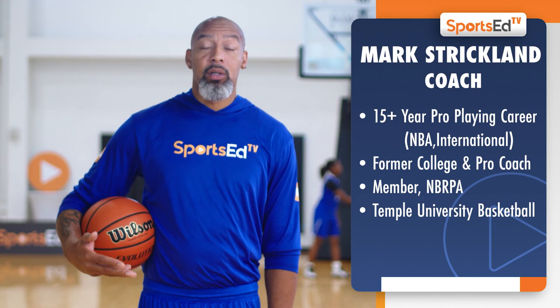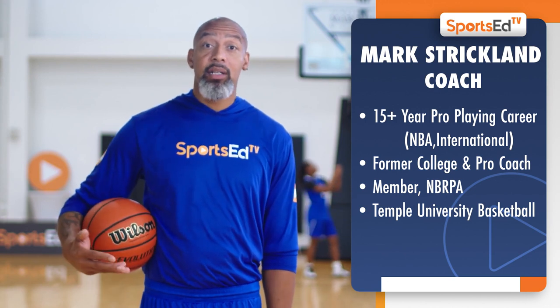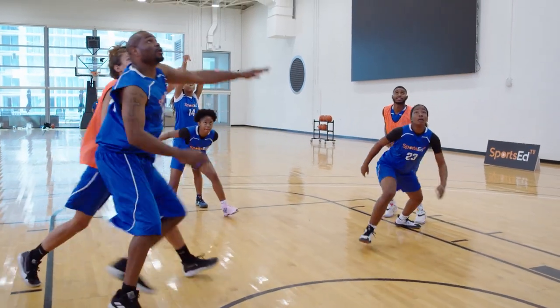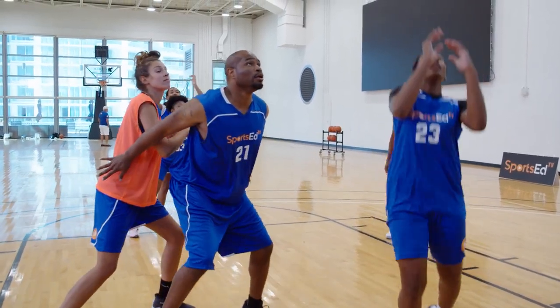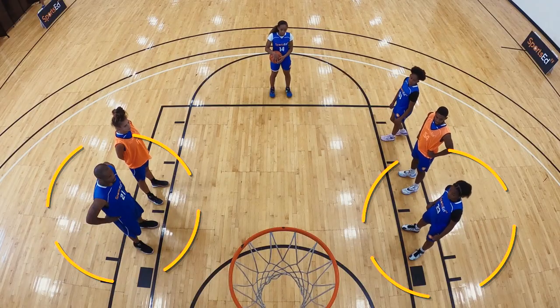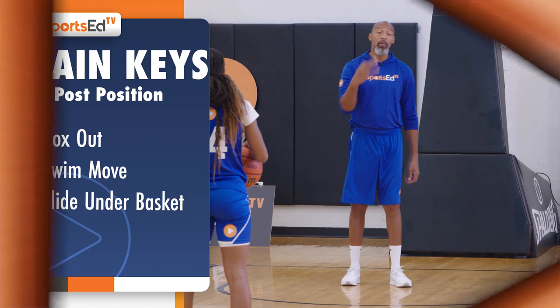Free throw rebounding for a post. What I'm thinking about on this is this is a very physical job. Your job is to keep the defensive player from getting the rebound. We're going to discuss the bottom two on boxing out on the free throw. We're going to go over three ways.